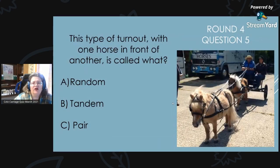Round 4, Question 5: This type of turnout with one horse in front of another is called a what? Is it A, a random; B, a tandem; or C, a pair?